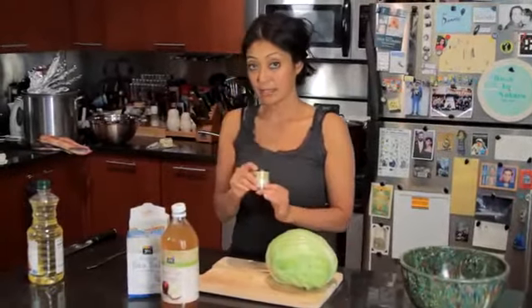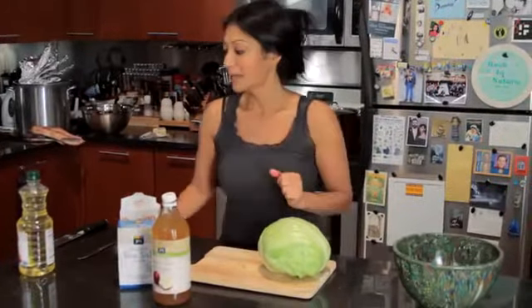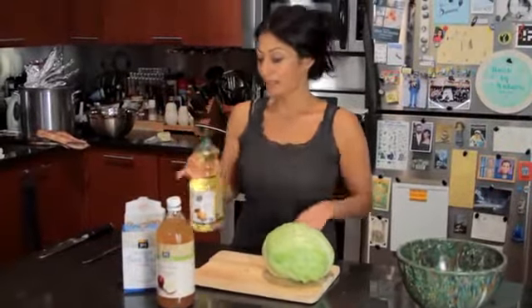So this is cabbage, cider vinegar, salt, a little brown sugar, some mustard seed — I like the ground, better flavor — and I just don't really like the crunchy seeds. And some oil to sauté it in.